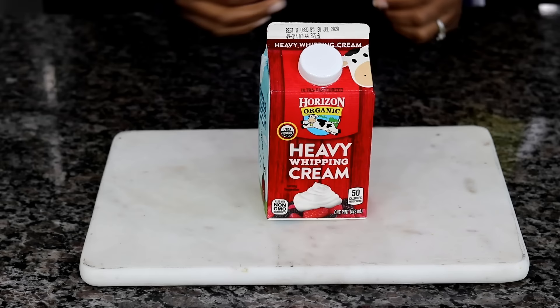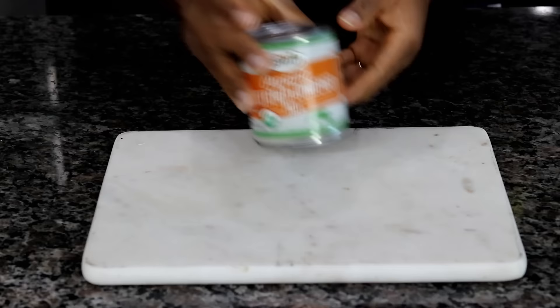Be your own ice cream guru. The ingredients you need are heavy whipping cream, sweetened condensed milk, and vanilla extract.